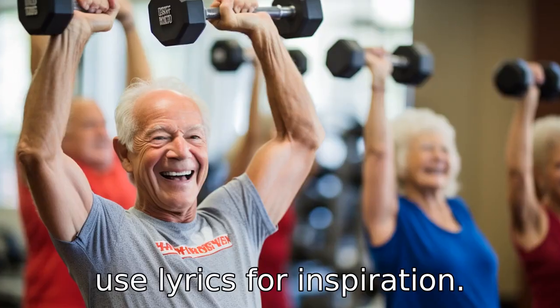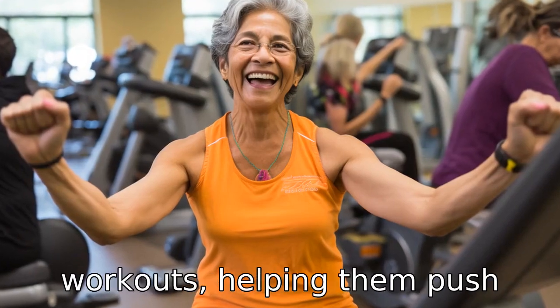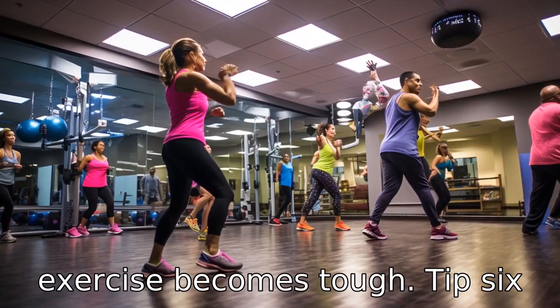Tip 5: Use lyrics for inspiration. Songs with motivating lyrics can inspire seniors during their workouts, helping them push through challenging routines. Choose music that propels you to keep going even when the exercise becomes tough.